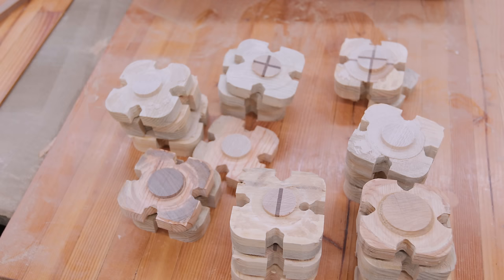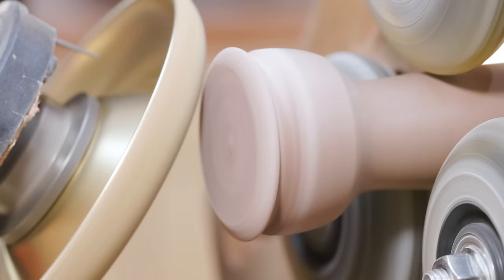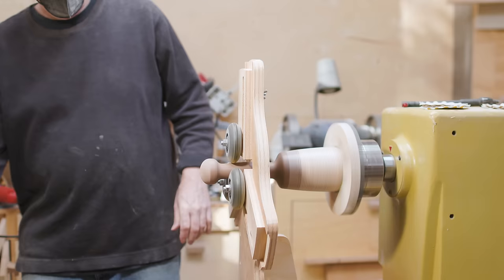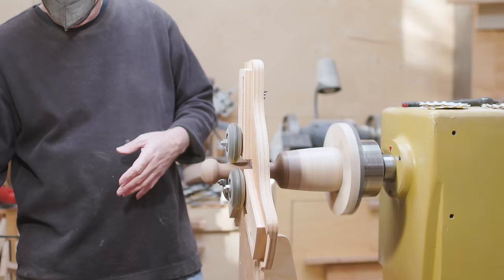Once all the heads were done I worked on the handle ends, saving all the CNC cutoff pieces for future projects. I used the same approach — carving the handle end to a shape I liked with the grinder, then sanding to get the finish to wrap around the end. I re-sanded a few heads where the wheels had left marks; most of them were fine, but a few needed a little touch-up.